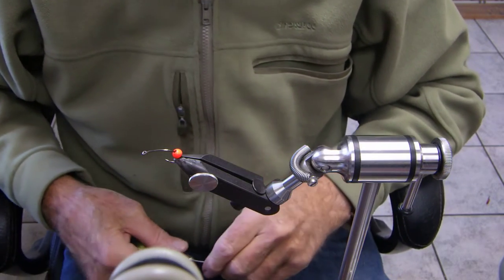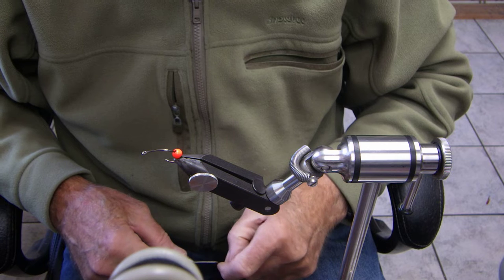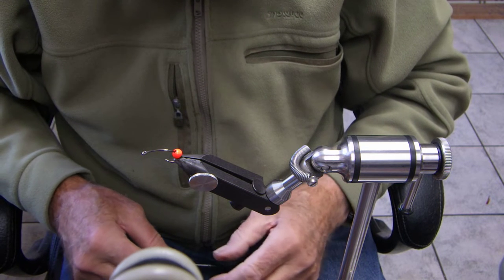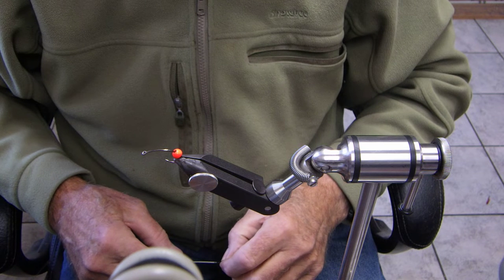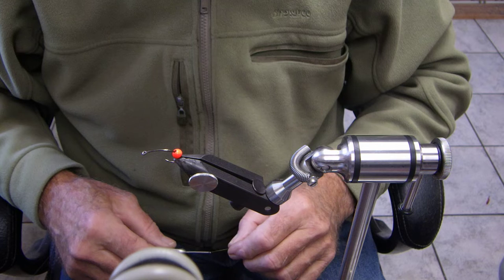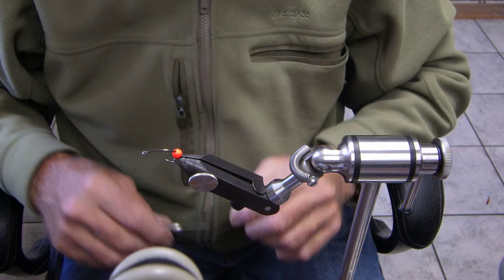Hi folks, Naoki Fly Shop here. Our coho season is over and now it's trout season, and with the salmon being in the rivers spawning, trout are really focusing on eggs. We're going to do an egg pattern today using Gulf resins, a bead, some thread, and a little bit of white marabou — and that is it.